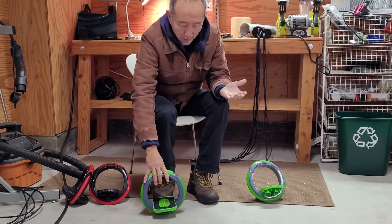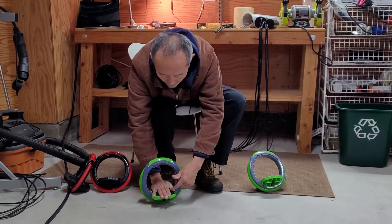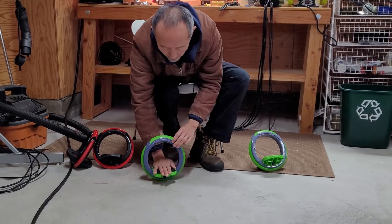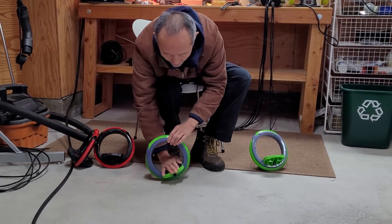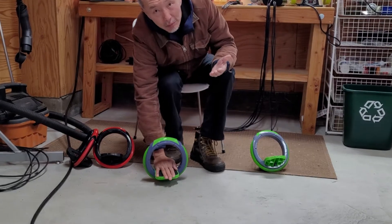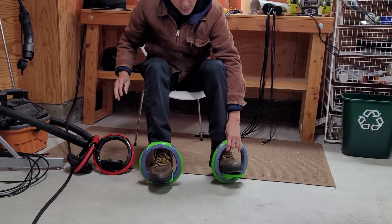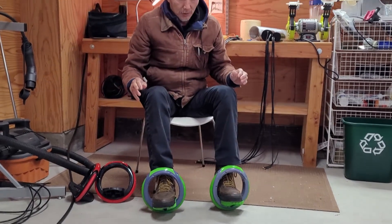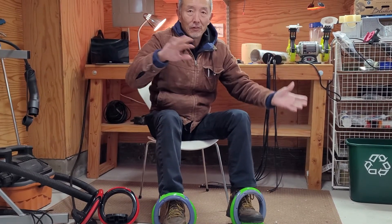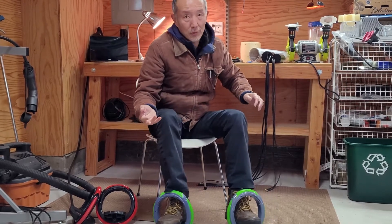Then I realized it's not, because you put your foot below the center of the wheel. So gravity always pulls you down to the lowest spot, so you're stable. Also, you have two of them for each foot, so you're stable this way. You're not going to fall like a bicycle. Then you steer with the front foot or rear foot.